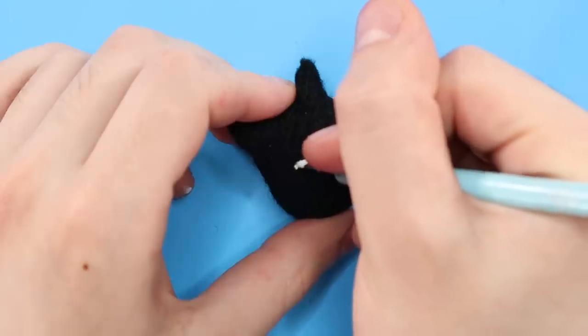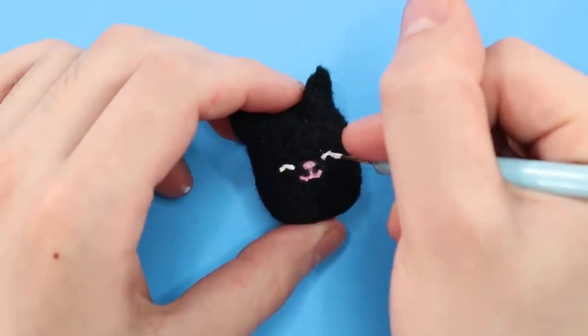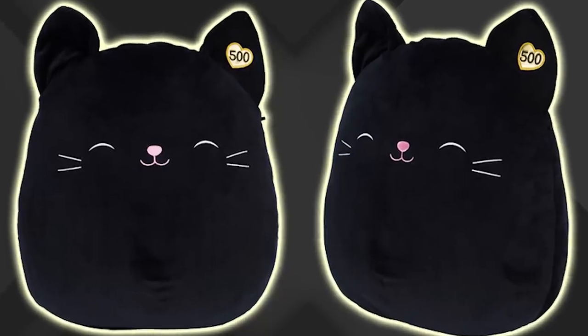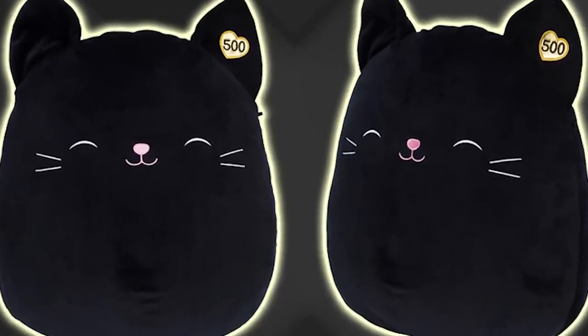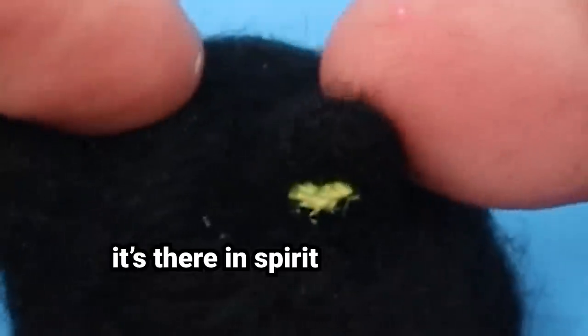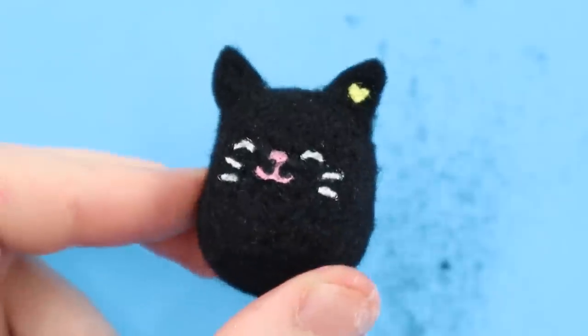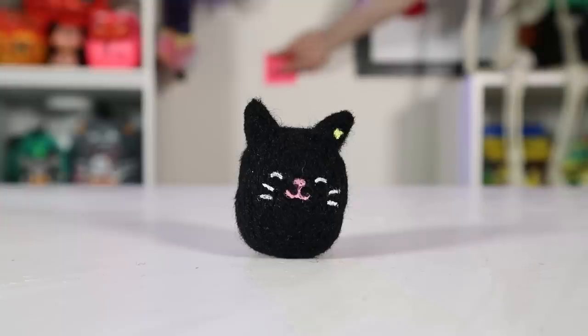There are many different variations of Black Cat Squishmallows, but the rarest of them all is Jack the Black Cat — I think he's the rarest Squishmallow ever. There are only like 500 of them that were ever made, which is why he has a little 500 in the heart on his ear. Obviously I couldn't write that small to include that detail, but it's there in spirit. I cleaned up the little guy a bit, and that's about it. Just a black blob of a cat. Very cute. Very evil.